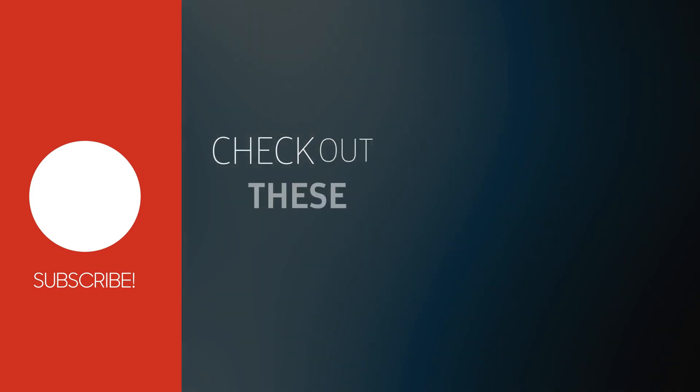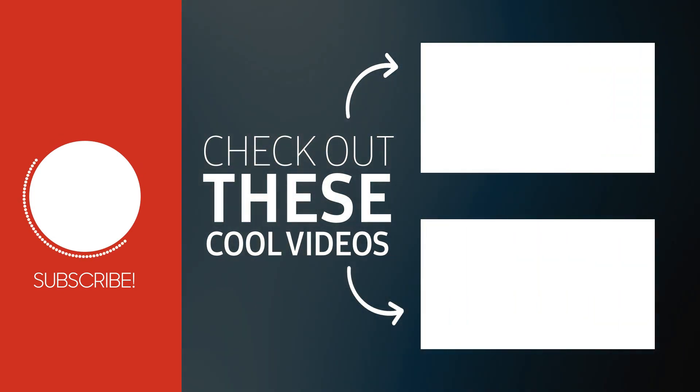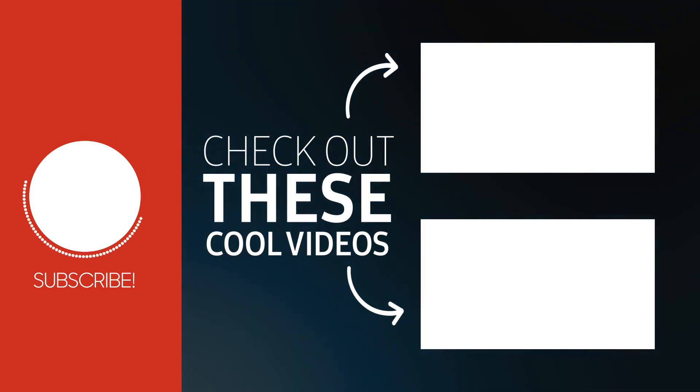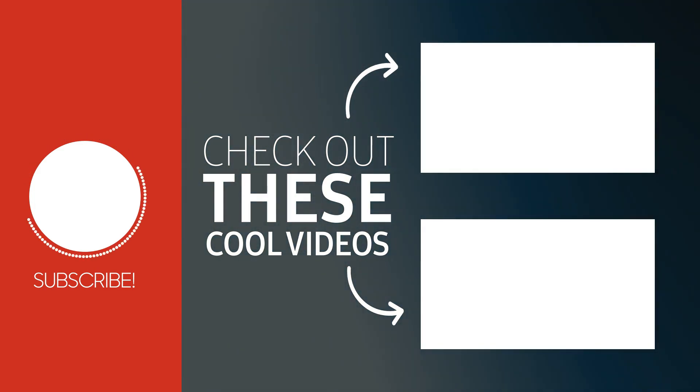I hope you all enjoyed this video as much as we did while creating it. Please subscribe to our channel and follow us on social media. Let me know in the comments what you think about this Ambrane 2-in-1 OTG connector, and thanks a lot for watching — see you in my next video!